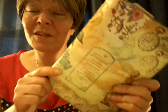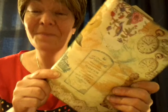Up to now I haven't had an envelope junk journal, so this will be my first. So thank you, Anna.